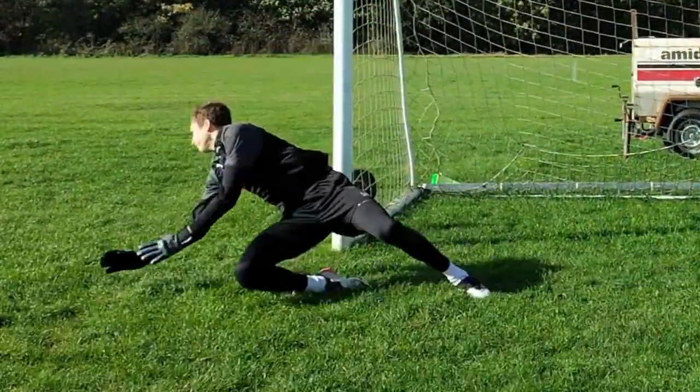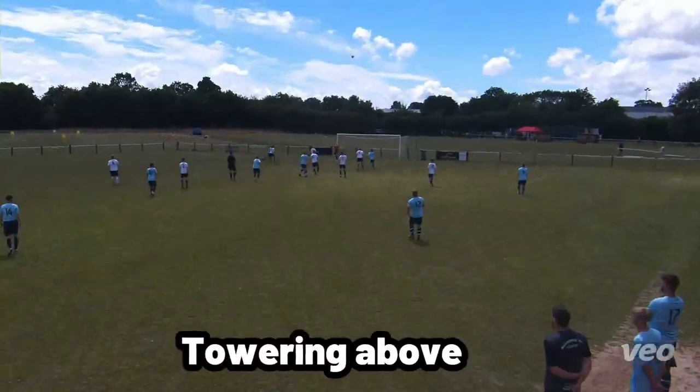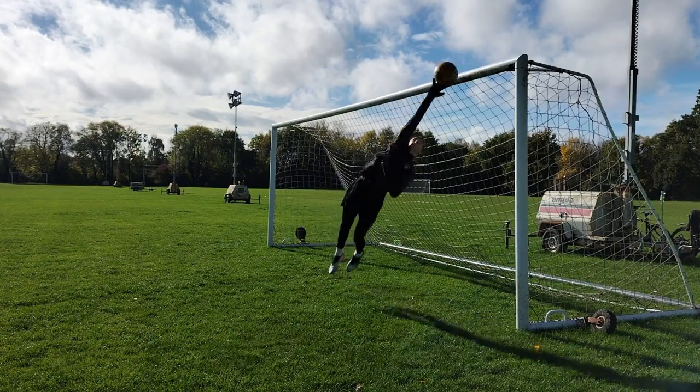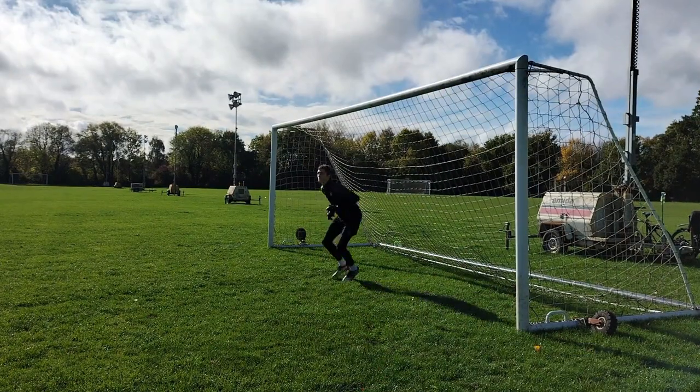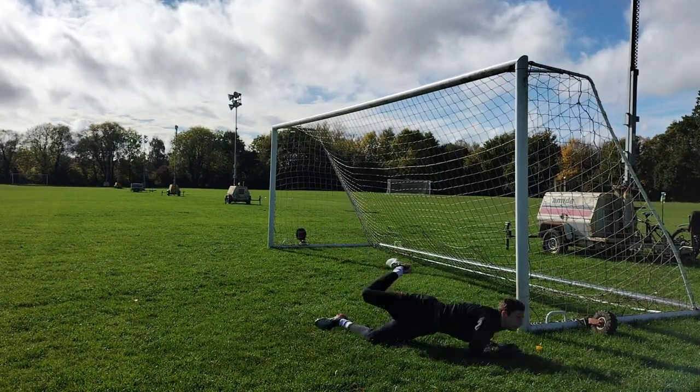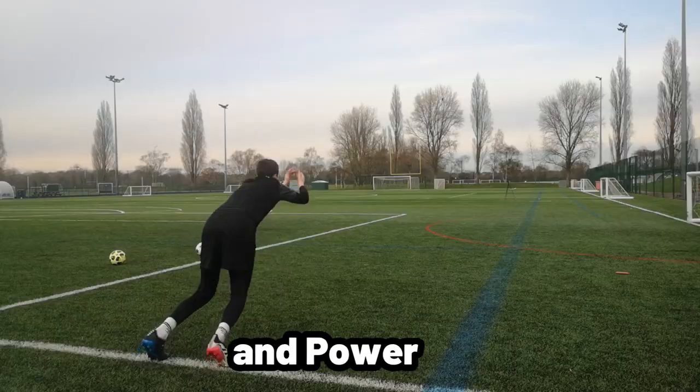Jumping higher as a goalkeeper has multiple benefits such as towering above everyone to claim a cross or to save high shots. However, jumping higher is a benefit itself but also provides you with multiple other benefits such as speed and power.